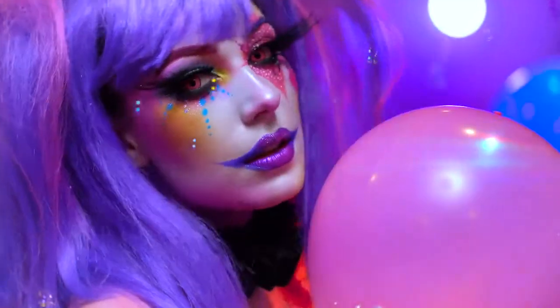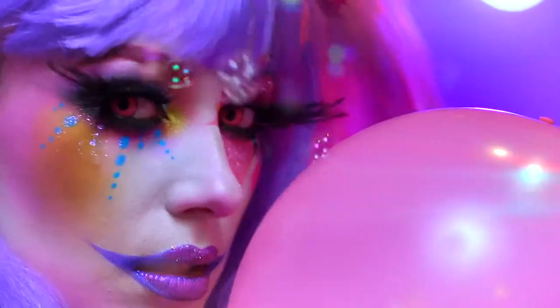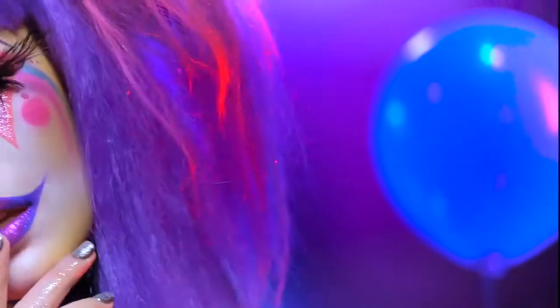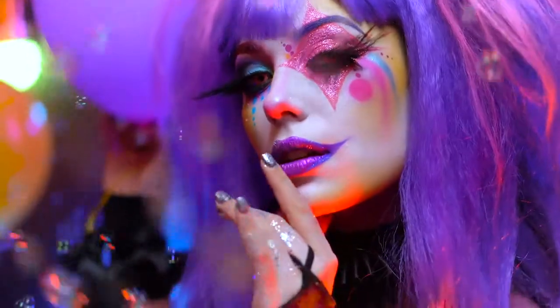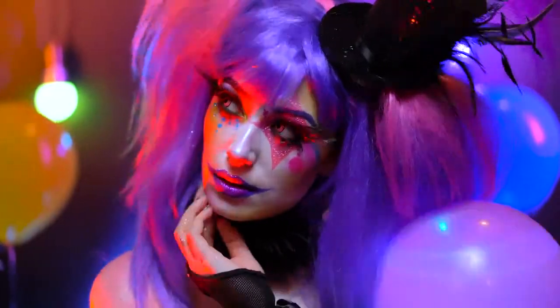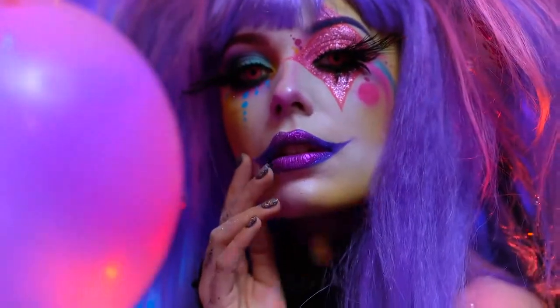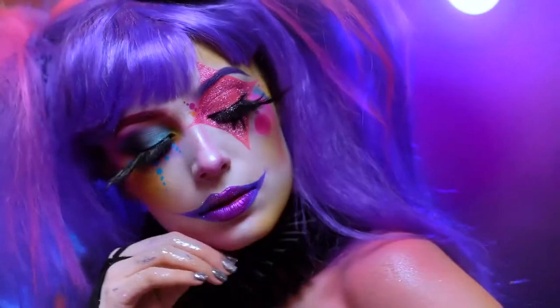Hello everyone, and welcome to my beautiful Halloween. I had to include a clown in this year's lineup, and this is my creation of a glam pastel clown. Super fun, really bright and colorful for Halloween — overall just a really cute Halloween party look. Now let's get into this clown makeup.